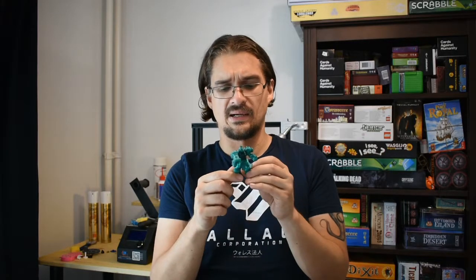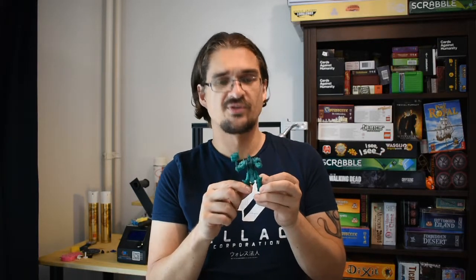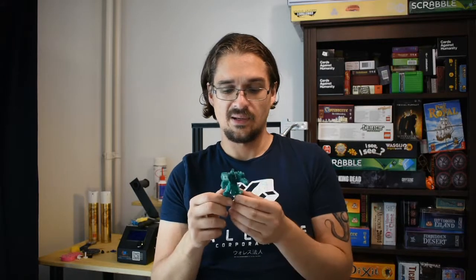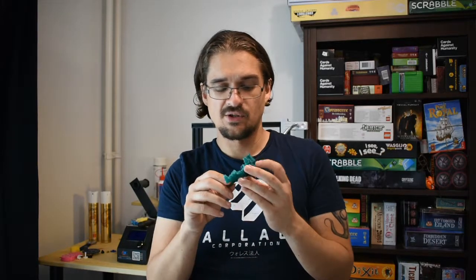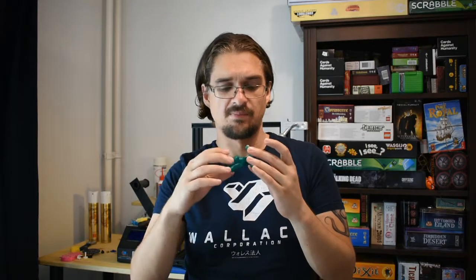I did a little bit of post processing — not very much. You can probably see it's not the cleanest model. The amount of supports added a lot of little white break-off points and I had to do a bit of post processing to clean things up, which unfortunately dulled the finish and I lost a bit of the beautiful quality of this PLA. What I did was use a steel brush to brush off the pieces, which helps break off the chunkier little bumps left by the support material and any strings.